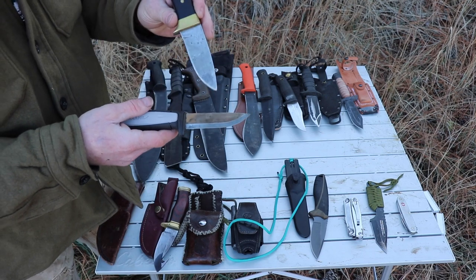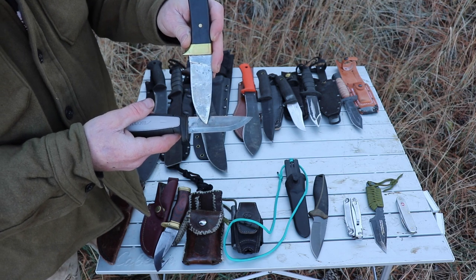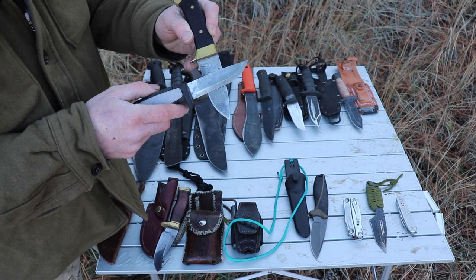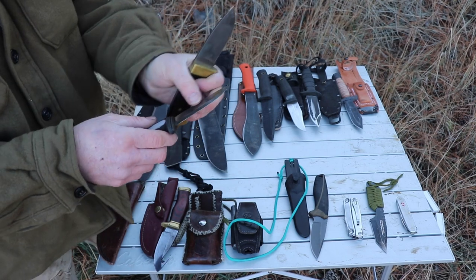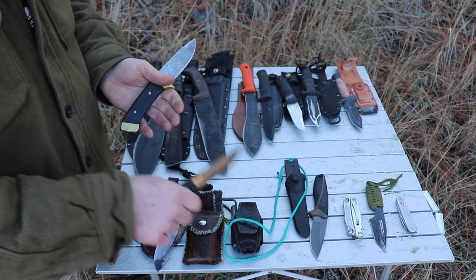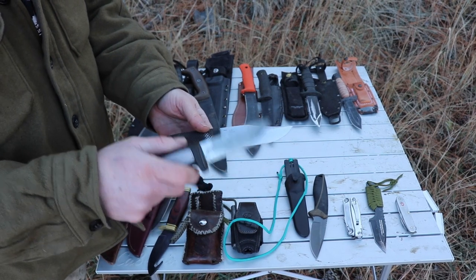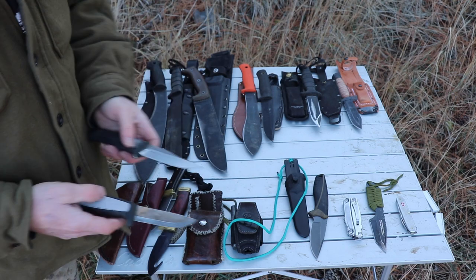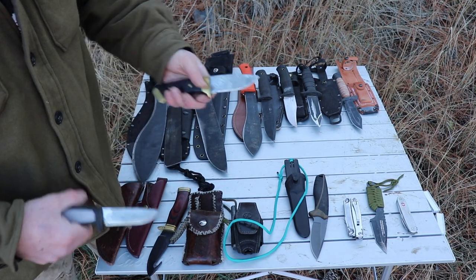The different grinds we have: a Scandi grind is where the bevel goes up a ways on the steel, and when you sharpen it on a sharpening stone, you can put that whole bevel right on there. Check out the sharpening video if you want to see different considerations and how I sharpen knives. I like the Scandi grind for bushcraft type stuff — it just seems to cut a lot better. This knife at fifteen dollars definitely cuts better than that hundred-dollar knife, and those considerations really help out.